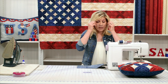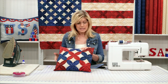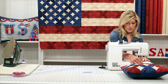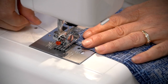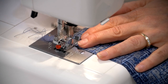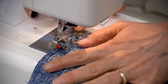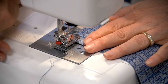You will want coordinating thread for this project because you do see stitching on the top. I have blue in my machine right now, and when I was doing the red, I would switch to red thread. Normally with quilting we just use a neutral thread, but that's not the way this time. You do want to backstitch and secure your stitches. Let's get started and go do the other side, again securing our stitches.